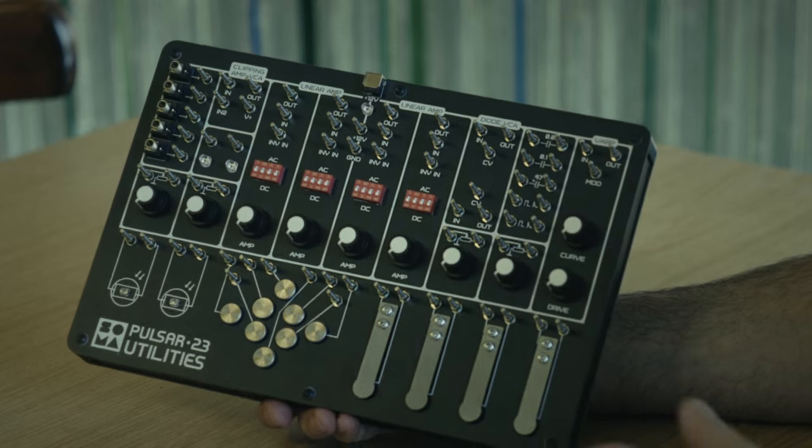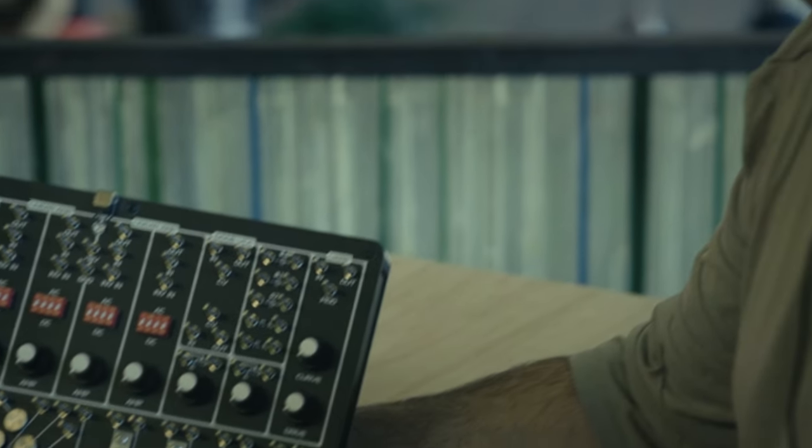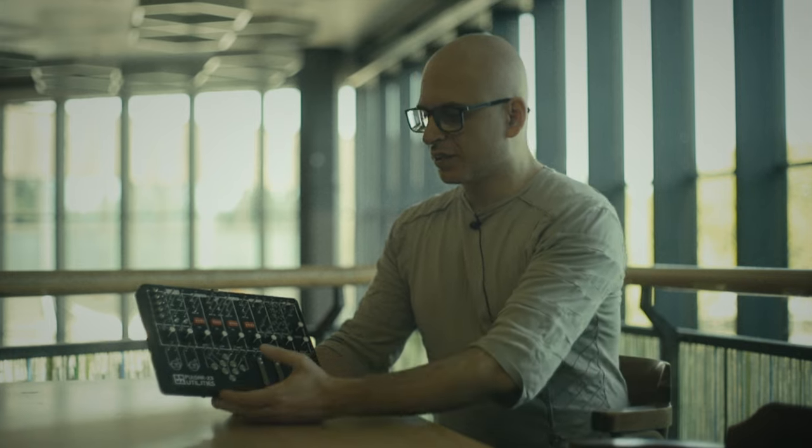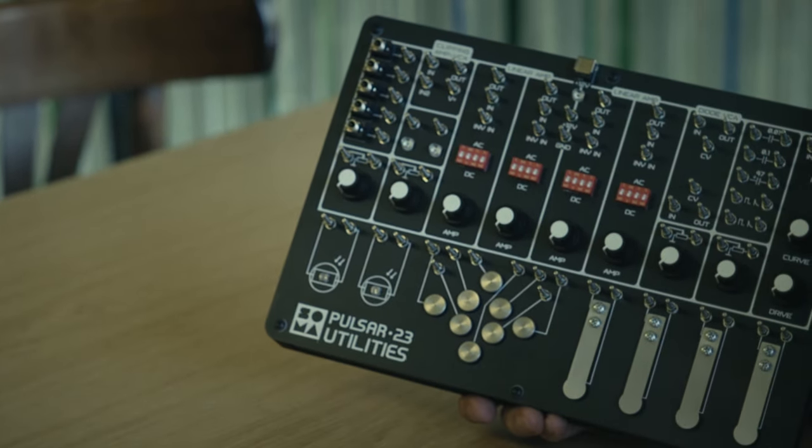You can also use it for any audio equipment that works with CV or something like this. The core idea of this device is a bunch of simple but useful modules that are rather like additional helpers to your work than a sound source or complex function itself. That is why we call it utilities — something additional to the main gear.